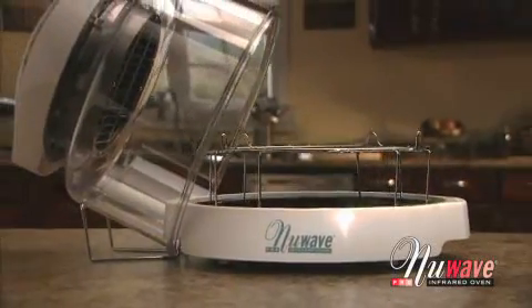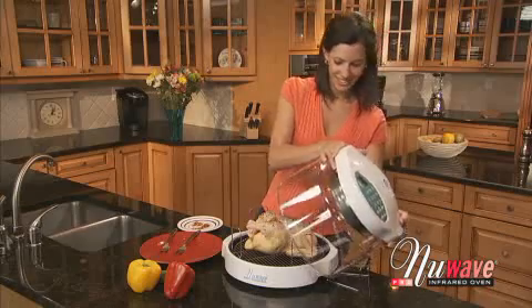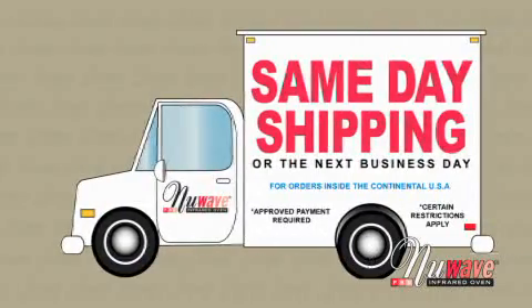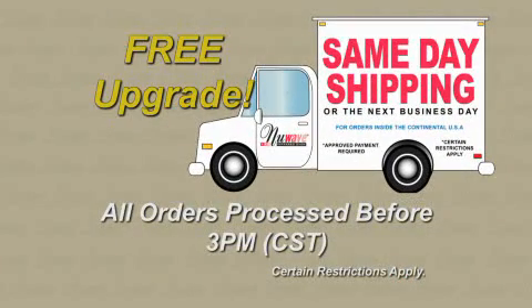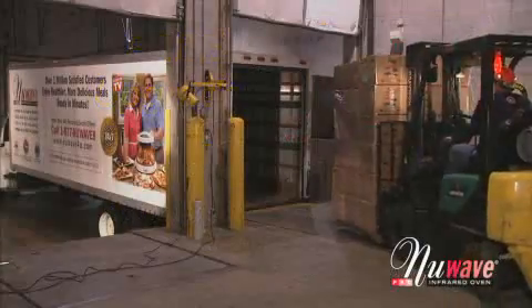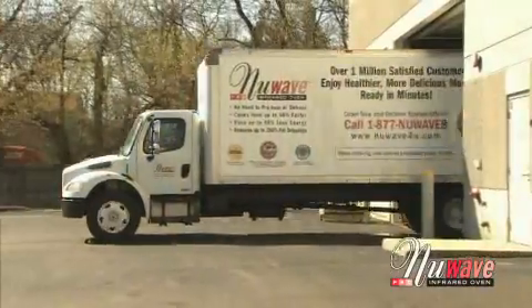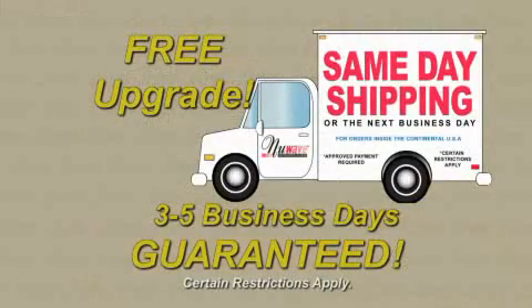We know that the New Wave will quickly become your favorite kitchen appliance, and we want you to get it right away. So we are upgrading your order to same-day shipping for free. All orders placed before 3 p.m. Central Time are shipped the same day, and any order placed after 3 p.m. or on the weekend ships from our distribution center on the next business day. No more waiting weeks — get it in just three to five business days, guaranteed.